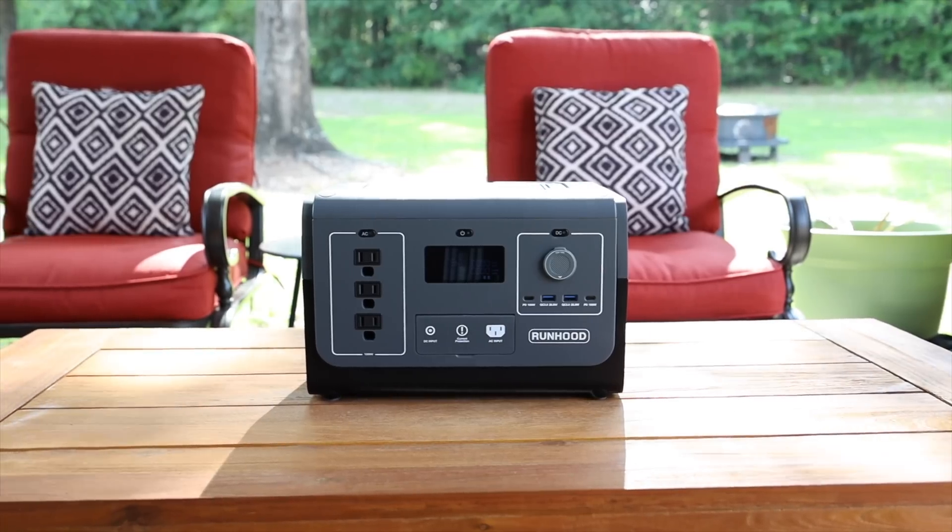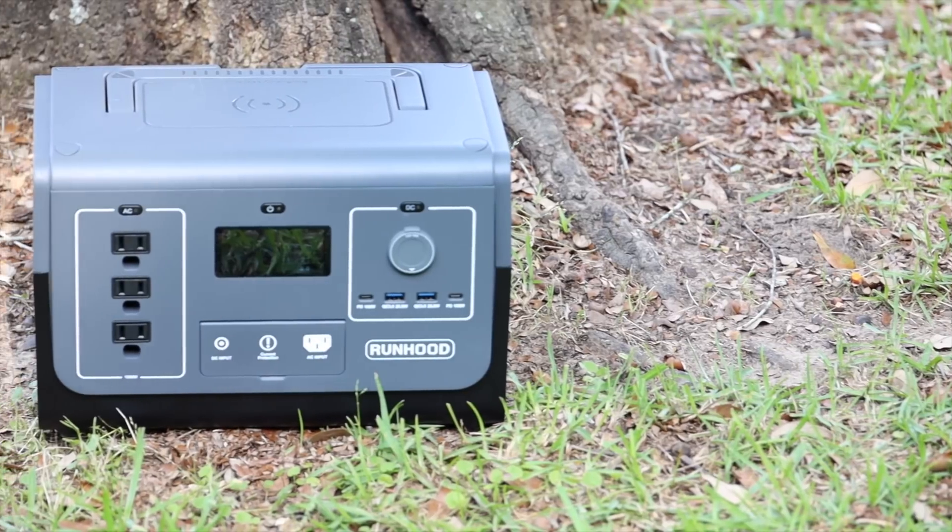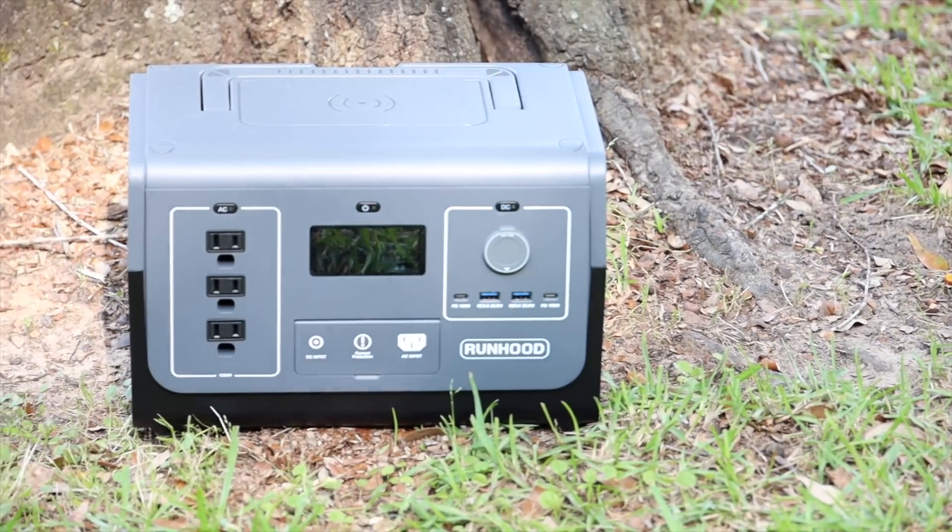What's up guys, Shane Starris here. On this channel I've reviewed all sorts of solar chargers and portable power stations, but I've never seen anything like this. In this video we're going to be taking a look at the Runhood Rally 1200. This is a power station and solar charger that actually has swappable batteries.